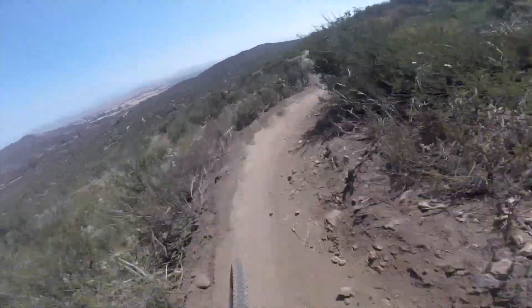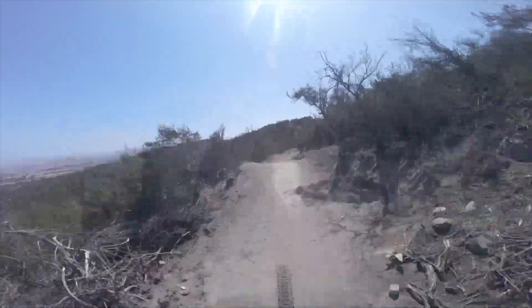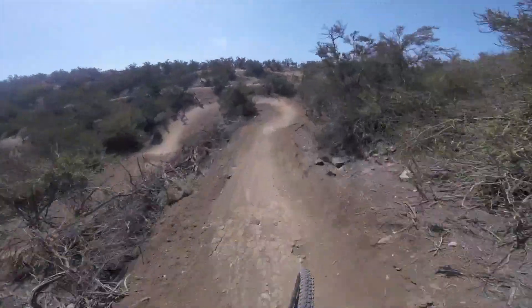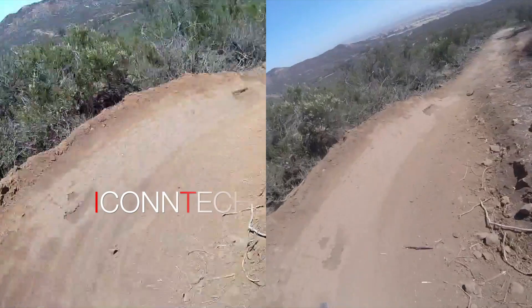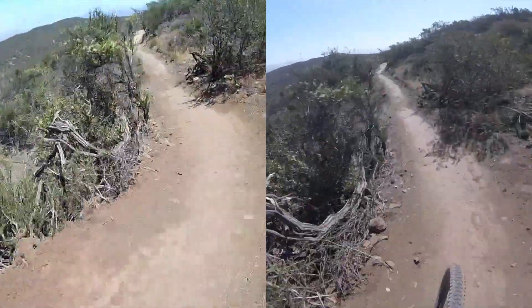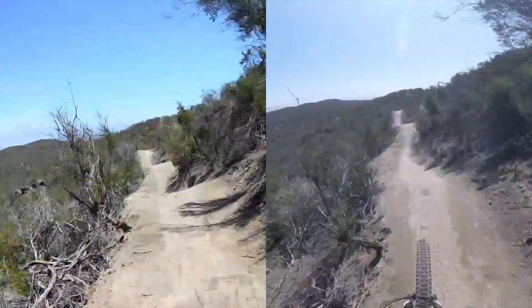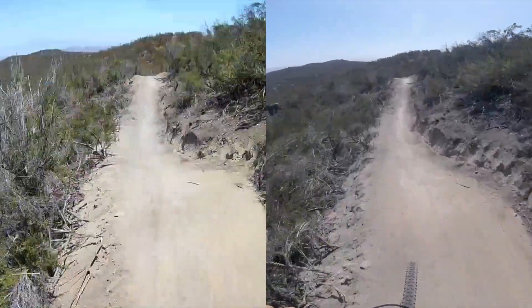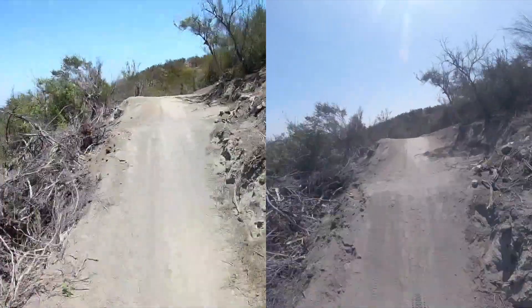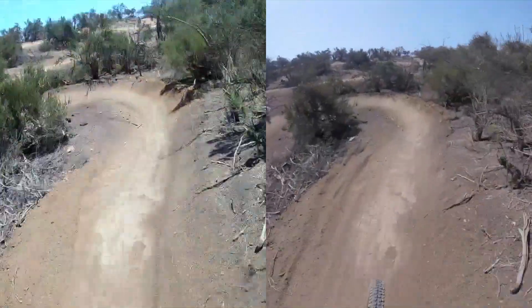Next up, the reigning champ. Here's a side-by-side comparison of the same footage in slow motion.